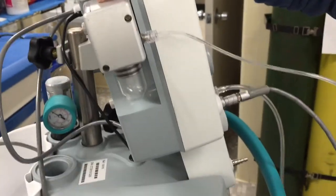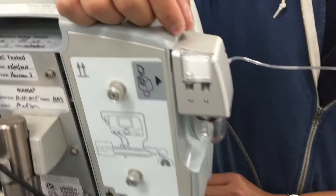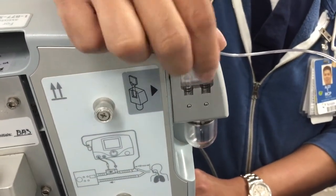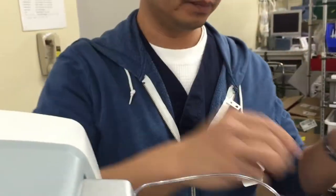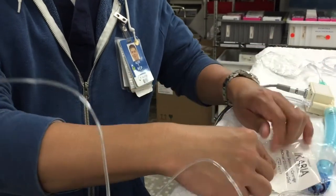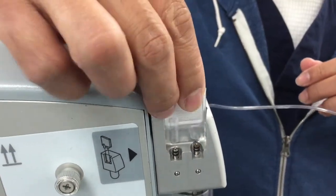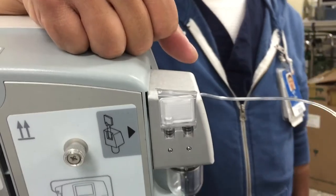Now behind the sample port is a gas filter that we have to replace. All you have to do is grab that little ledge, pull it up, discard it, and replace with a new one. Just press it down. There you go — now your machine is all set up.